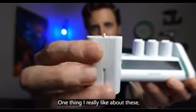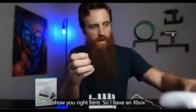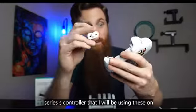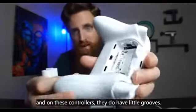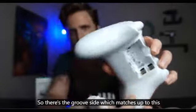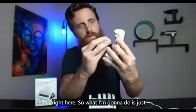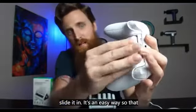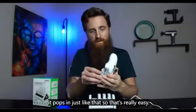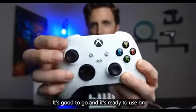One thing I really like about these is they have a little groove in them. I have an Xbox Series S controller that I'll be using these on, and these controllers also have little grooves. The groove side of the battery matches right up to the controller, so you just slide it in — it's an easy way to guide the battery in there. It pops in just like that, really easy, and it's good to go.